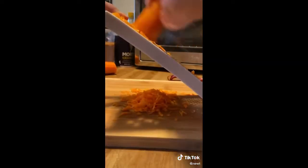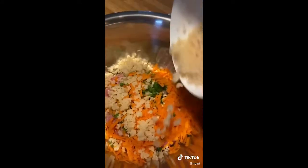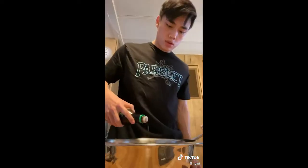Look at this big ass carrot! We're gonna grate that and throw it in, as well as some water chestnuts, minced. Now this is really just there for the texture, it's a little bit crunchy. Moving on, we're gonna season it with a little bit of pepper, salt, and soy sauce.